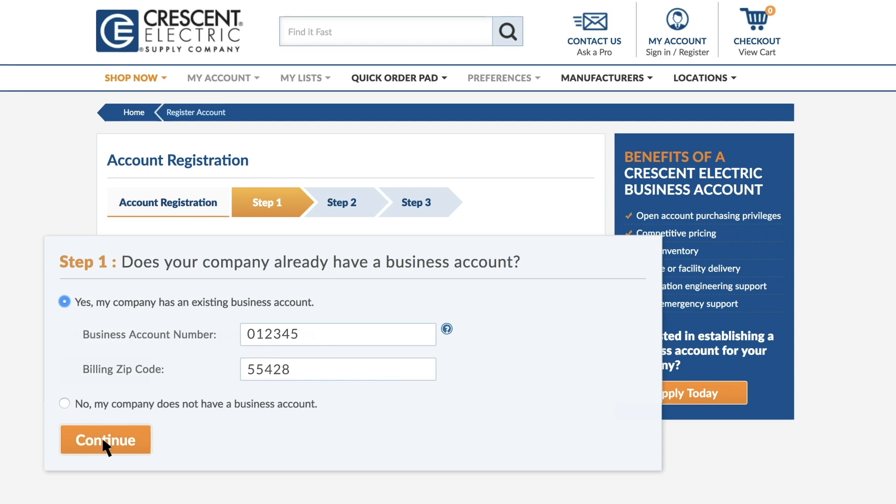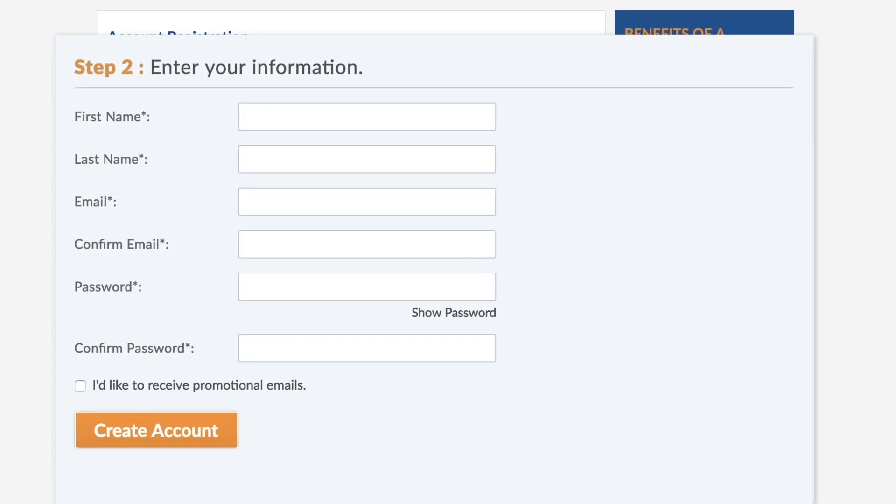Click Continue. Then, enter your information and click Create Account.